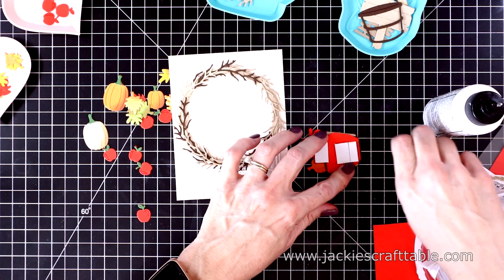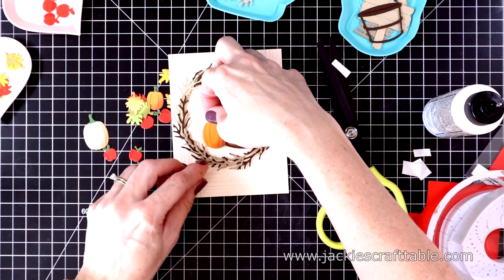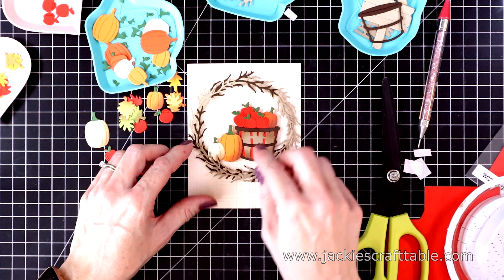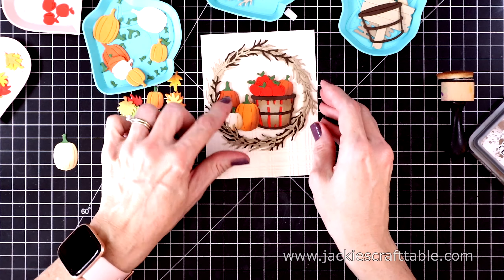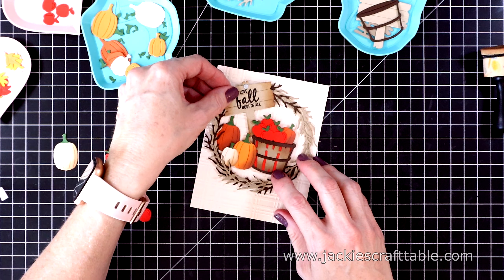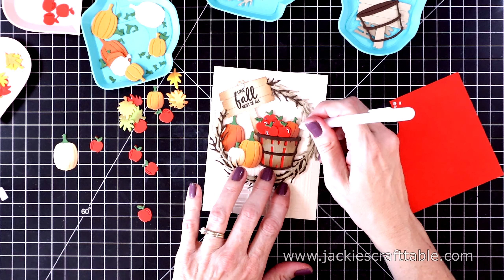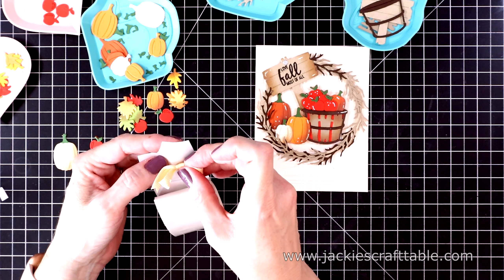I'm also going to pop this up with some foam adhesive at the side. Next I'll layer on a trio of pumpkins and pop them up as well — using glue where they overlap to keep them tightly in place, and then another dark orange pumpkin behind these two going down flat. Here's my placard — I'm going to glue it onto the frame with liquid glue, with a piece of foam adhesive behind it so it's the same height as the barrel. I'm pulling out my white jelly roll pen and adding lots of highlights to the apples, and even adding highlights to the pumpkin, placard, and barrel.